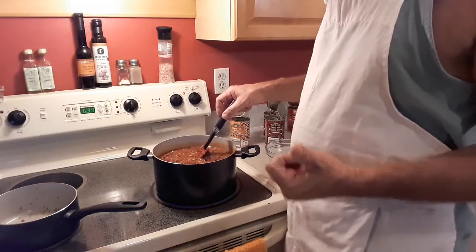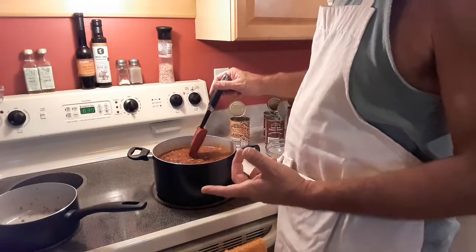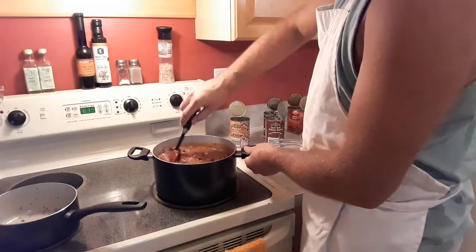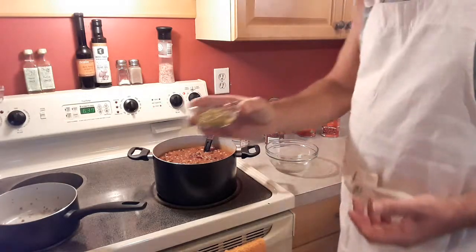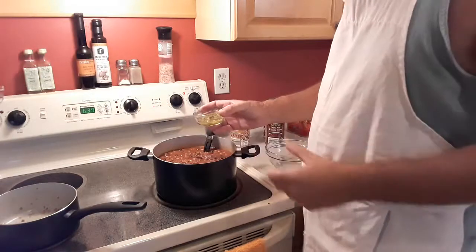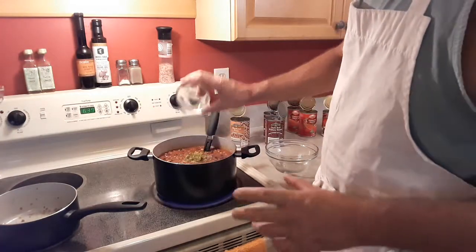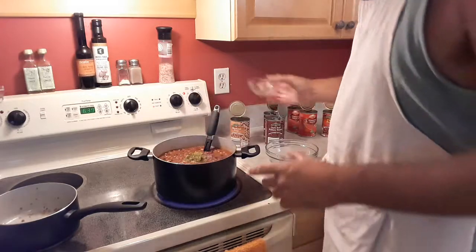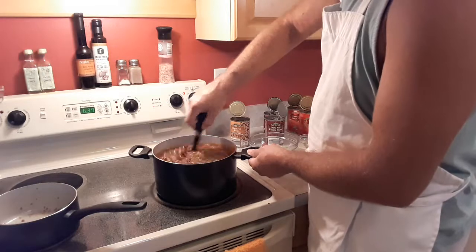Now, between the Italian sausage and the chorizo, it's already got a little bit of bite to it. But I'm going to go a little bit further and add some chopped jalapeños. These are just the ones out of the jar, because that adds not only a little extra heat but some flavor as well. Get that stirred in.